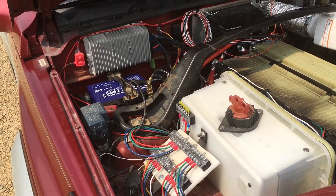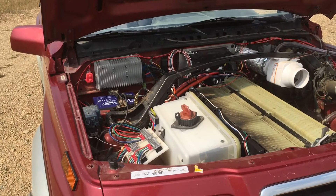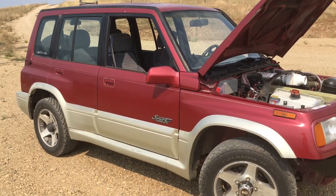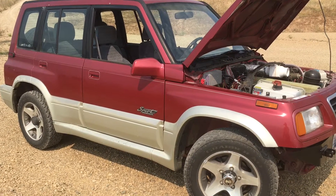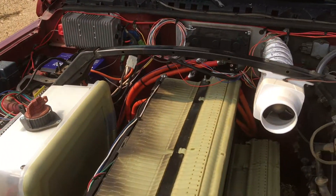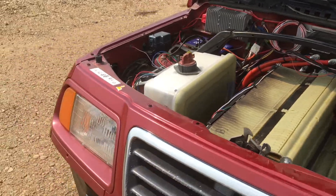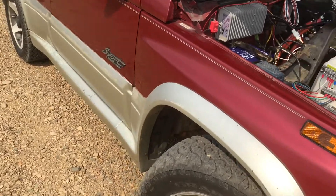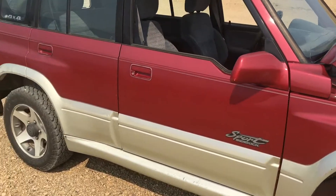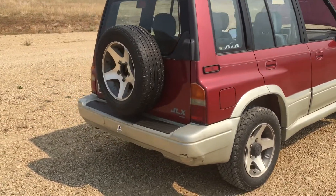Everything you hear about the seasonal, temperature-related nature of EV range is absolutely true. This vehicle has no temperature control on the batteries — the Chevy Volt packs do have cooling channels, but I didn't want to add that complexity and weight, so they just run at ambient temperature. I do keep it in a garage, which helps some. In wintertime I'm seeing roughly a 35–40% range reduction, a little of which might be from running the electric heater I installed, but the vast majority is just because the batteries are so much less efficient when cold.